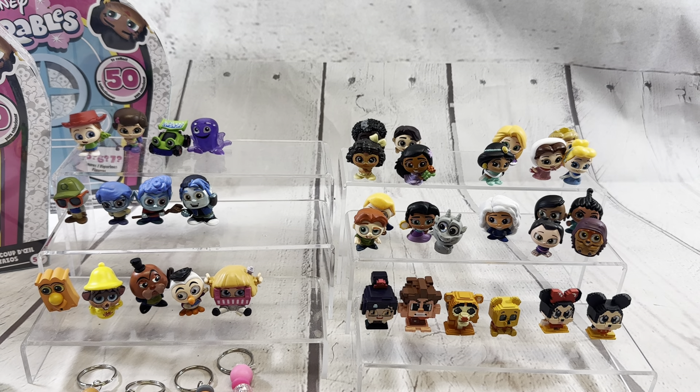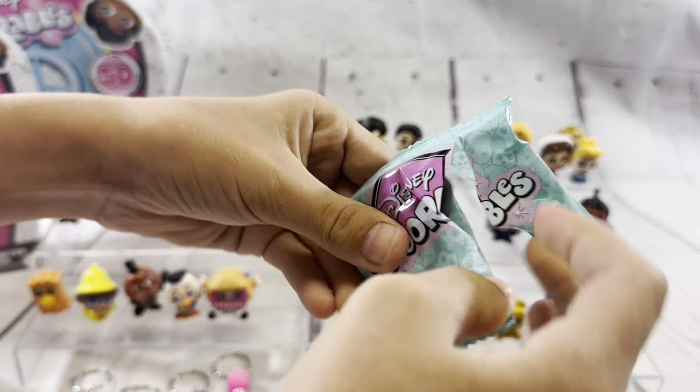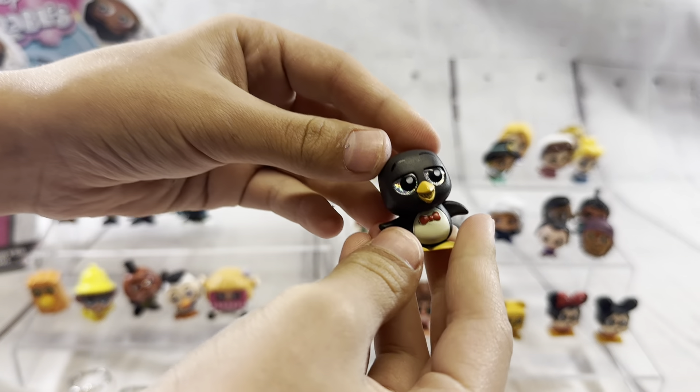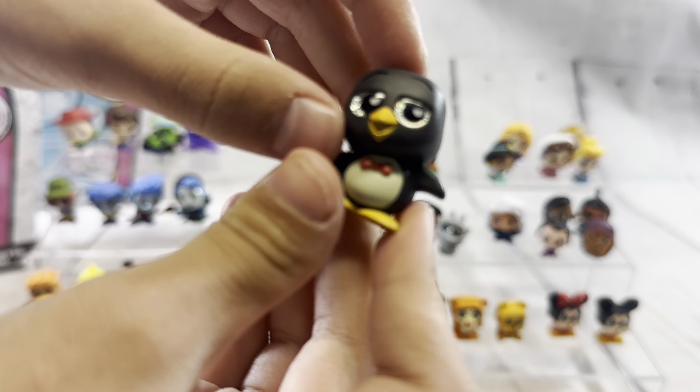We got Wheezy! He is an ultra rare! I'm so happy. We just need Mr. Pricklepants and Toy Story is done. He's so cute. He's a fancy painter. I think we need one more of every single set. Most of them, yeah. Except Encanto — we still need two.